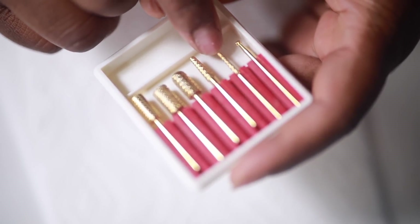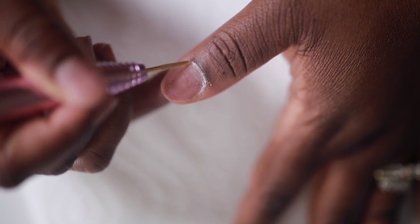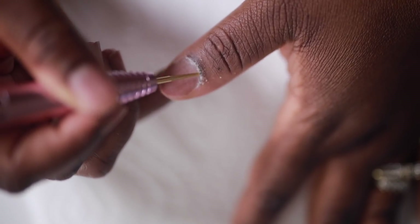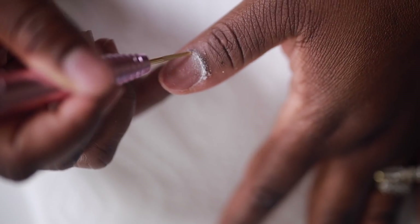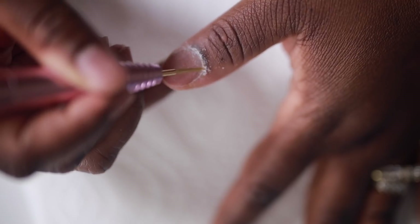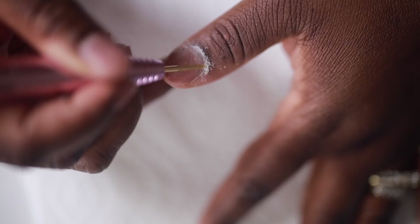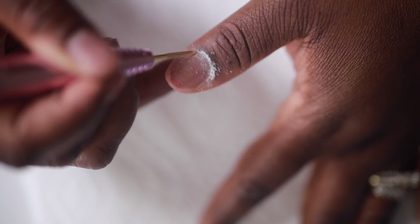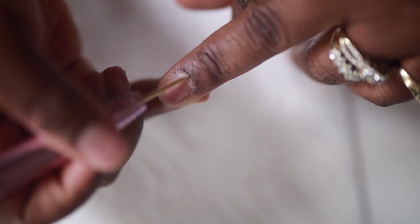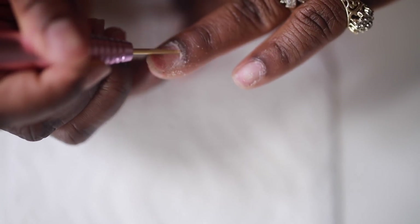I got this one specifically to clean my cuticles. In my last video I used to soak my nail to clean the cuticle, but this works so much faster and easier and it gets my nails much cleaner. Just make sure to have a light hand — you don't want to press too hard into your nail bed because it can cause damage and it could even make you bleed. Make sure your drill isn't turned up too high. Just go around each finger around the cuticle to clean up any dead skin. This is going to give you a really nice clean professional-looking application.